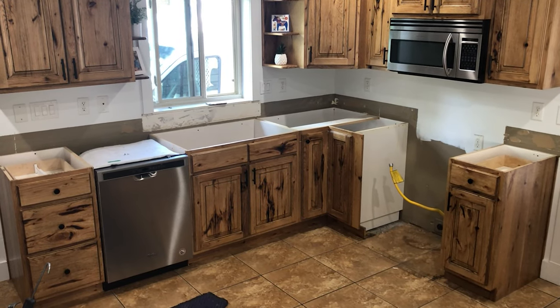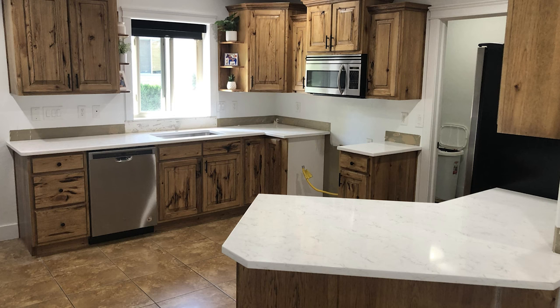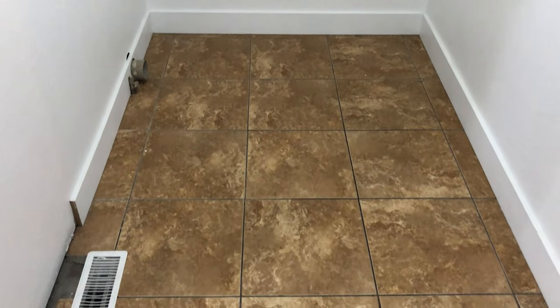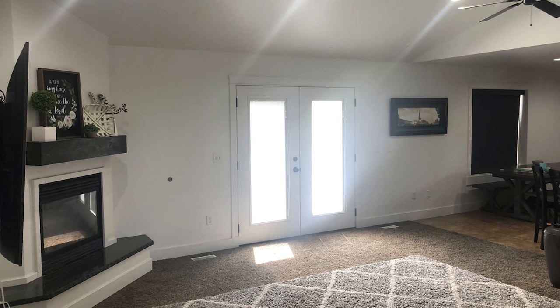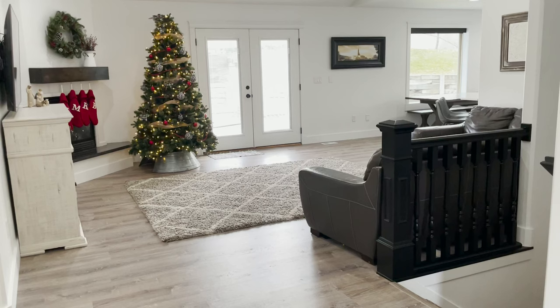I've been doing a lot of renovations on this home, and to save some money I tried to do as many of the projects myself. The next project I had lined up for this house was to update this old floor. In this video I'm going to show you how to remove this old tile and carpet, and replace it with luxury vinyl plank flooring, step by step.